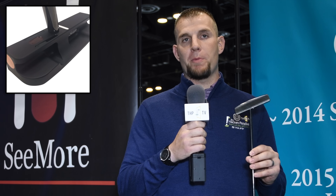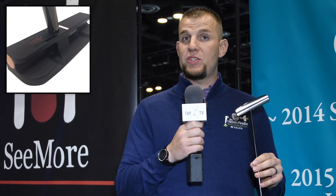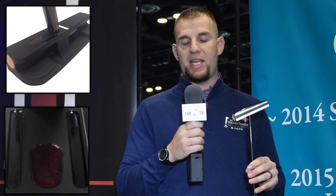Here we have the new Stealth line of putters from Seymour. It's the same familiar shapes — what I have in my hand right now is a PTM-1 — but the finish has been blacked out using darker paint fill. The RST is still red, but it's a really deep metallic red instead of that bright one we're used to seeing. Framed by black lines instead of white lines on the RST, it gives a different aesthetic look that's going to fit other people's eyes.